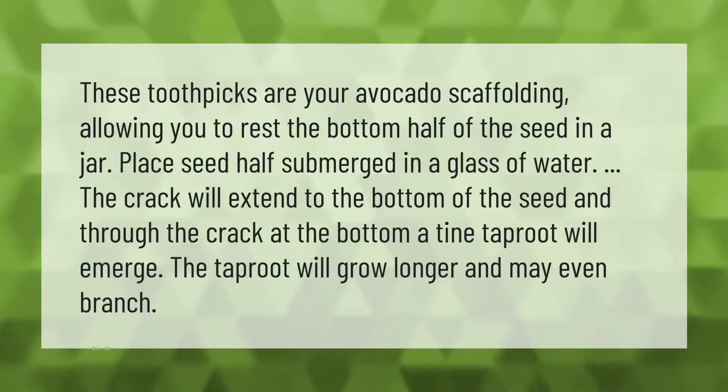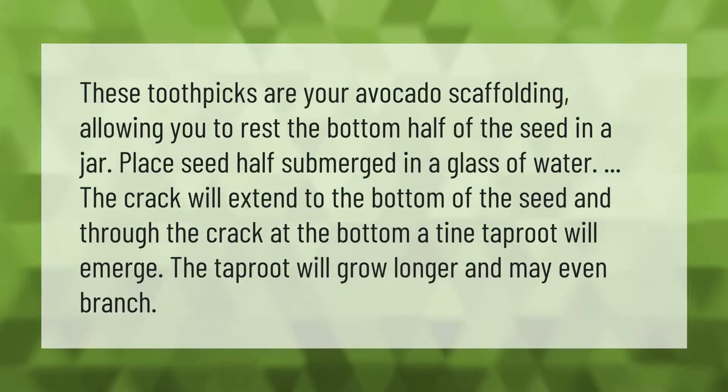These toothpicks are your avocado scaffolding, allowing you to rest the bottom half of the seed in a jar. Place the seed half submerged in a glass of water. The crack will extend to the bottom of the seed, and through the crack at the bottom a tiny taproot will emerge. The taproot will grow longer and may even branch.